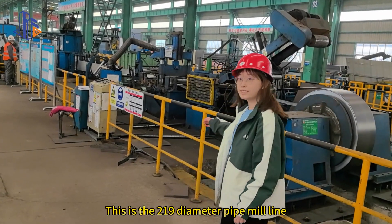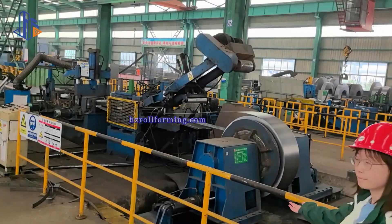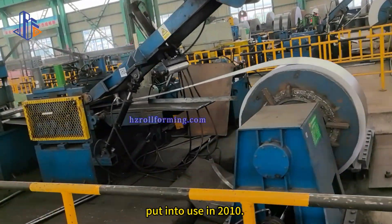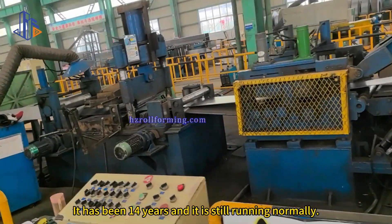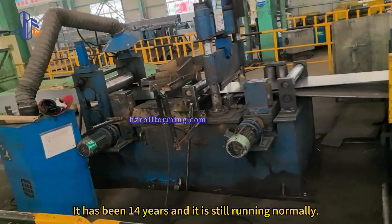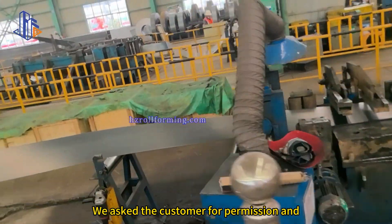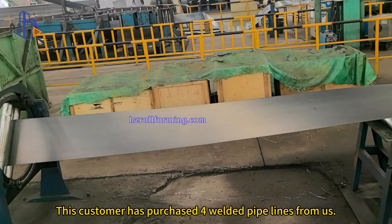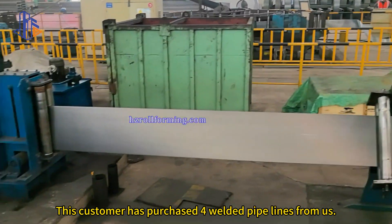This is the 219 diameter pipeline. This production line was manufactured and put into use in 2010. It has been 14 years and it is still running normally. We asked the customer for permission and went to the customer's factory for on-site shooting. This customer has purchased four welded pipelines from us.